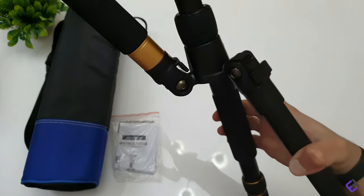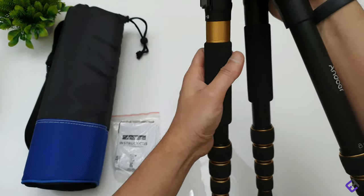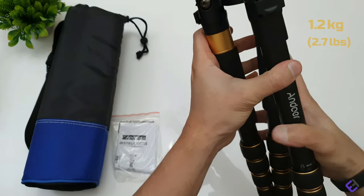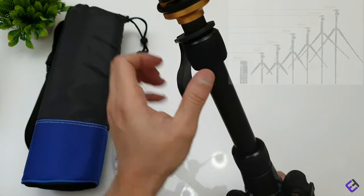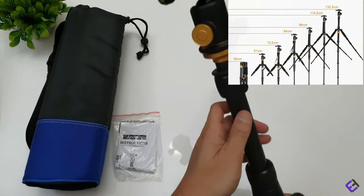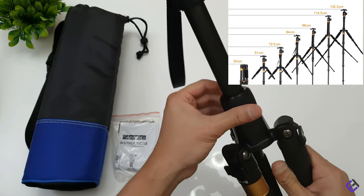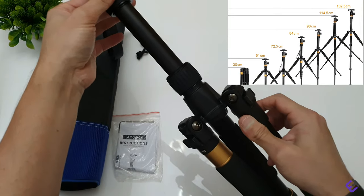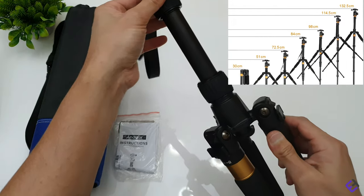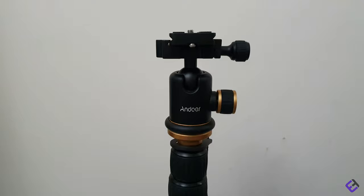This tripod is ultra compact and lightweight, while still being sturdy and professional. It only weighs 1.2 kilos, which is around 2.7 pounds. When fully folded it's only 30 centimeters in length. The maximum height you can reach as a tripod is 132.5 centimeters, and the lowest it goes is 51 centimeters.